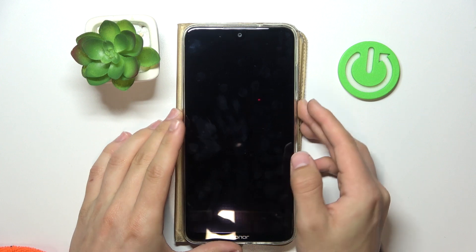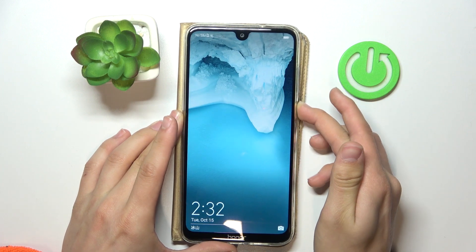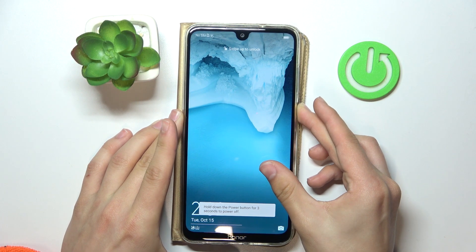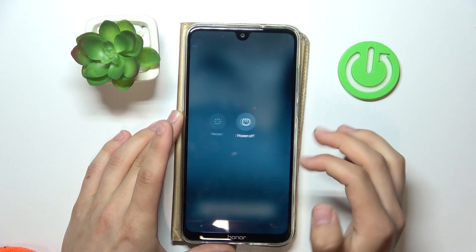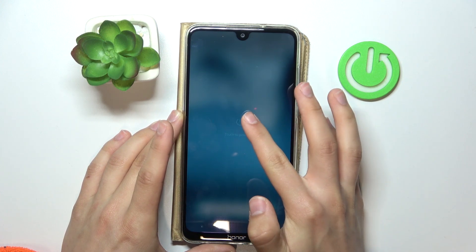All you need to do is press and hold the power button for a few seconds. As you see, a pop-up will appear — click 'Power off' to turn the phone off.